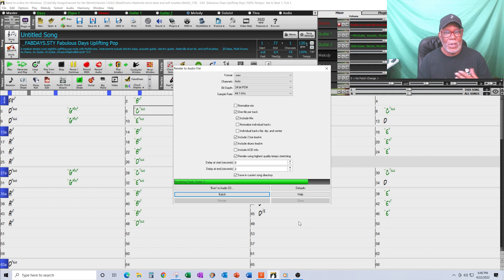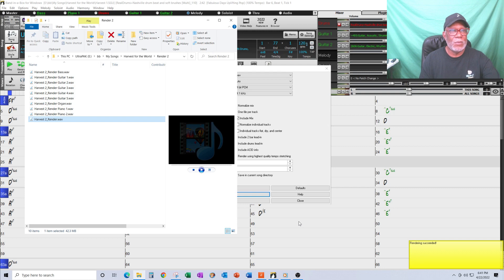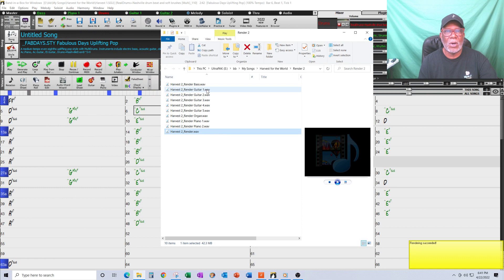I'll just let it run — the song's only about 40 bars so it won't take long. It's rendering all of the tracks except for the drum track, and I'm going to use those tracks in my DAW. In this window you can see my tracks: guitar one, guitar two, bass, organ, piano one, piano two — I have all those tracks.